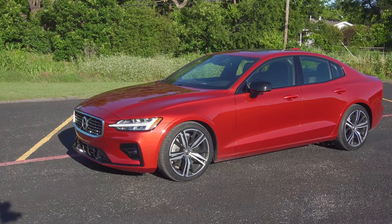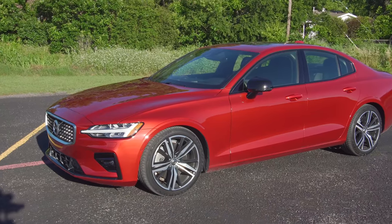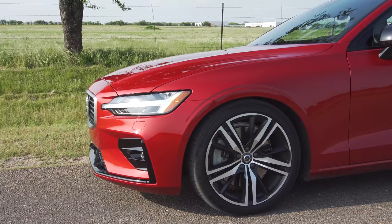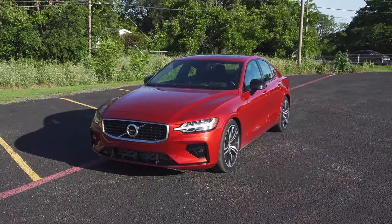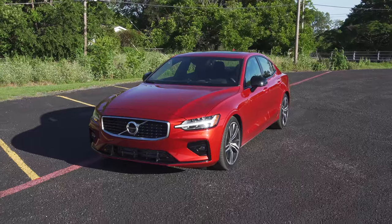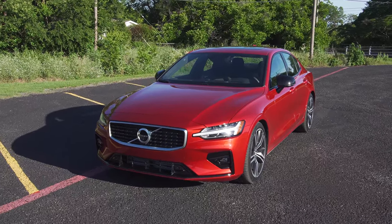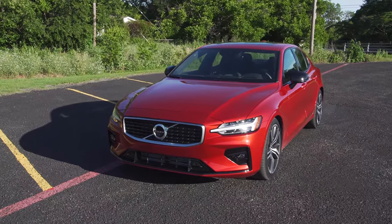This one is finished in this beautiful orange color — it's about a $645 option but it is worth every penny. It looks beautiful, it's got tons of metallic flake in it and it's just an overall really good look. As-is, this car is priced right around $55,490. That's a good chunk of change, but as you'll see, you get a lot of car and it definitely does everything it can to justify that price.